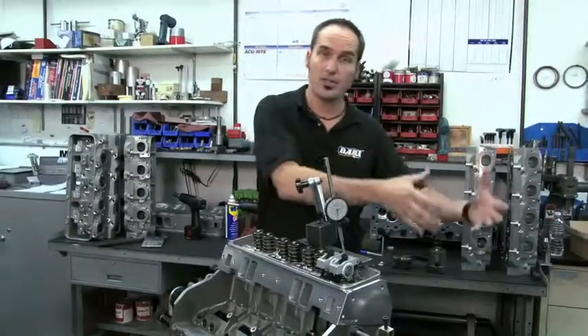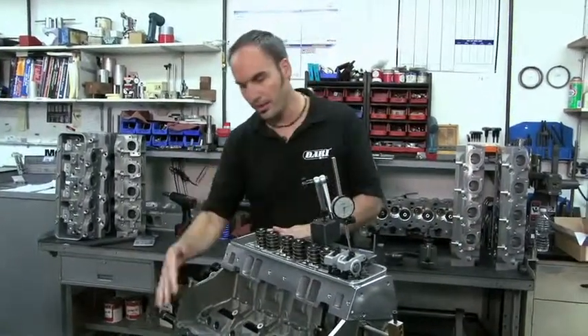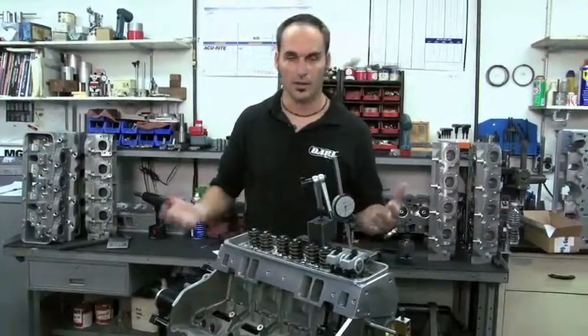In the old days, you might get a salvage yard block, or even a new block, and you'd think: I need to go in and deck it, I need to square everything up, I need to maybe do a line hone on the crank.